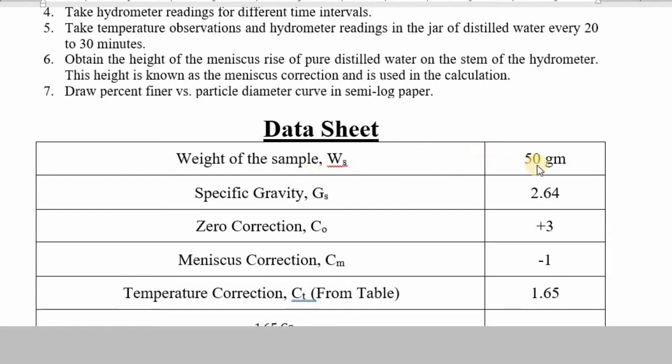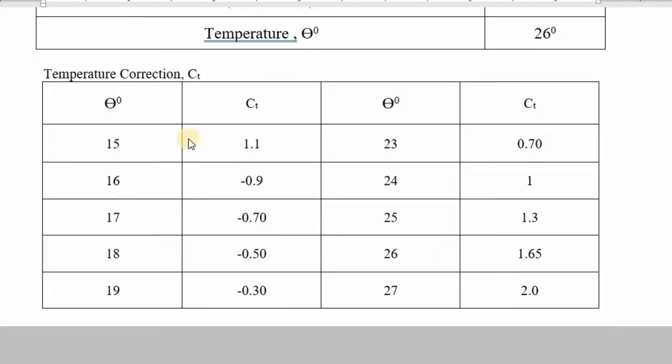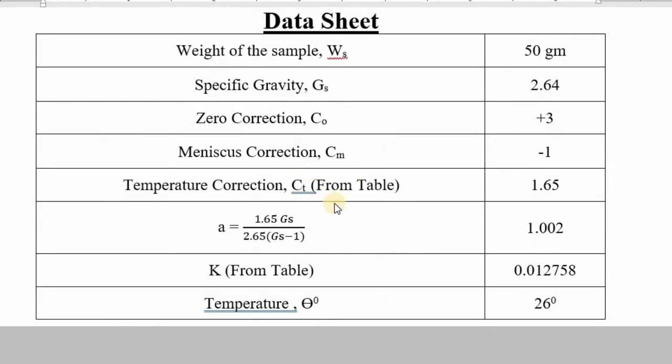The weight of the sample ws = 50 grams, as shown in the video. The specific gravity gs = 2.64. Zero correction c0 = +3, meniscus correction cm = −1, and temperature correction ct = 1.65, which is taken from the table. The room temperature was 26°C, and according to that temperature, the value of ct = 1.65.